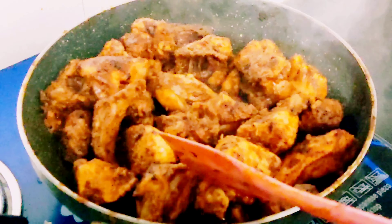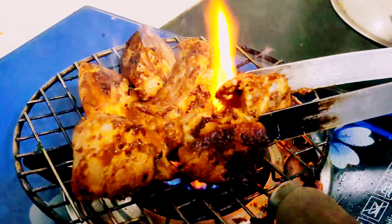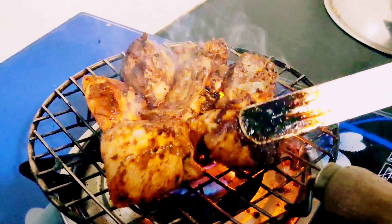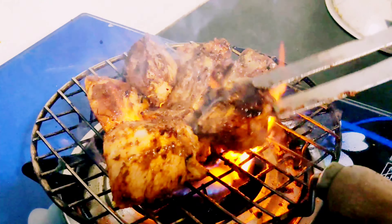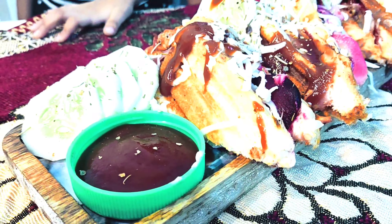Look at our chicken — how pretty and yummy it looks! It looks so good, you can see it. And here comes our final look of the sandwich. How perfect it is. If you make it, let's go and see.